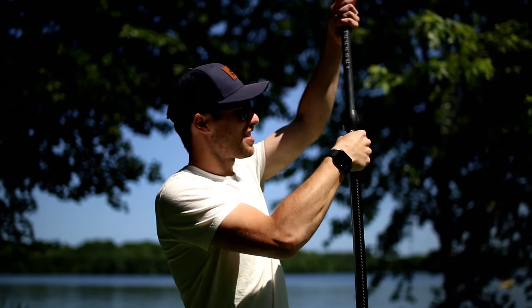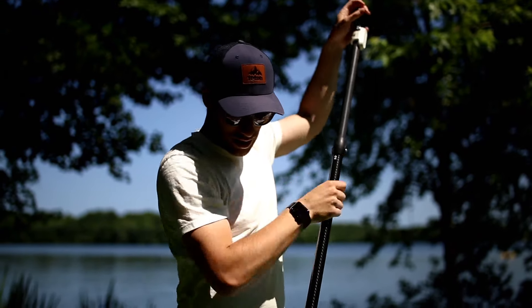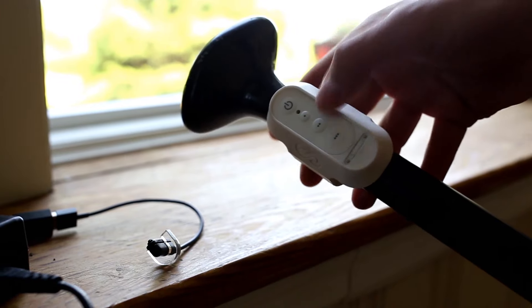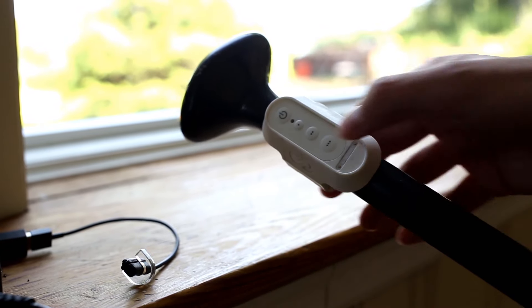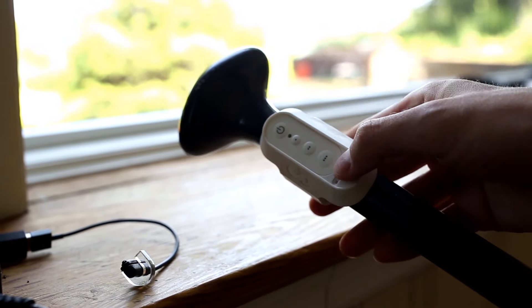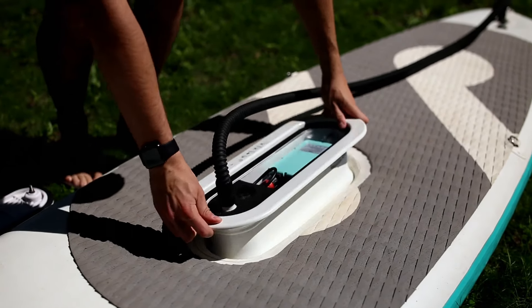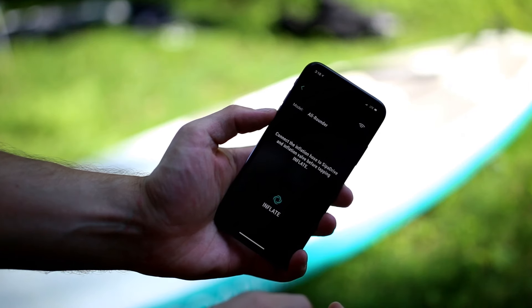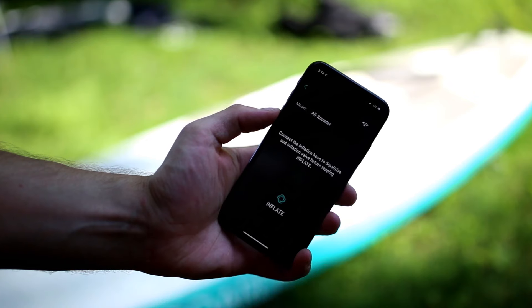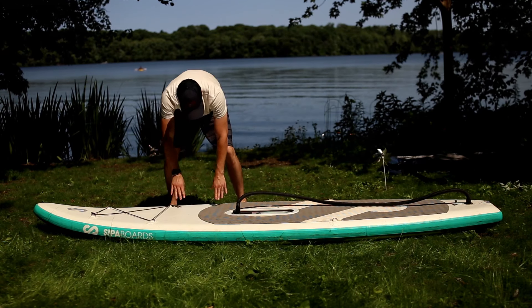The paddle that comes with the board is also made of carbon fiber, meaning it's ultra light and very durable. The wireless remote control allows you to turn on or off the motor and also has three buttons for different speeds: slow, medium, or fast. Inflating has two steps — step one will inflate it halfway so you can easily insert the drive unit in the center, then you click step two to finish the inflation. It takes about five minutes to fully inflate the board.